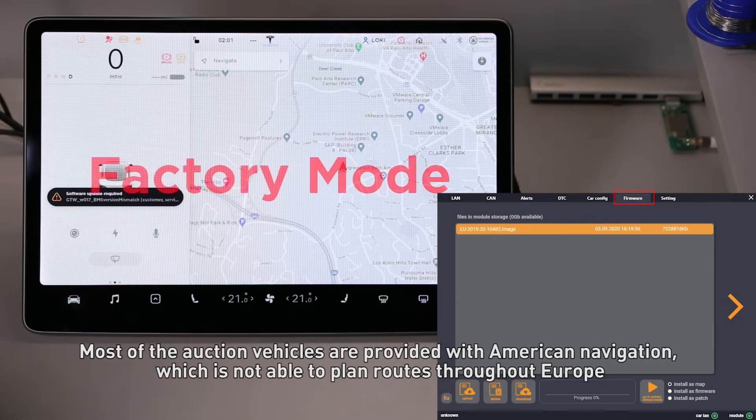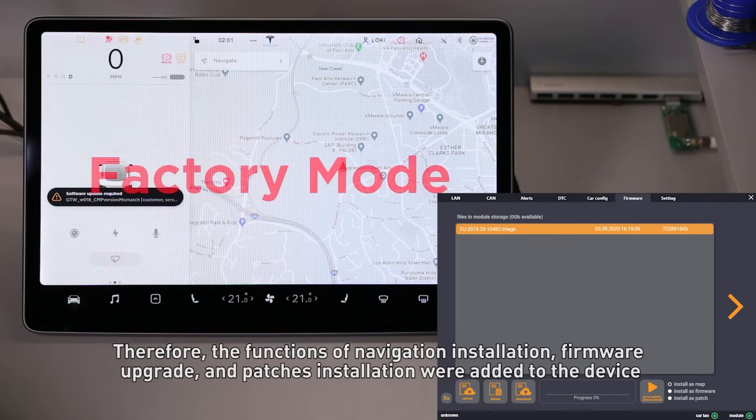Most auction vehicles are provided with American navigation, which is not able to plan roads throughout Europe. Therefore, the functions of navigation installation, firmware upgrade, and purchase installation were added to the device.